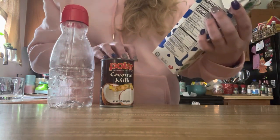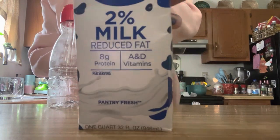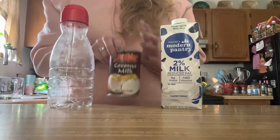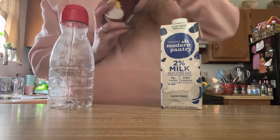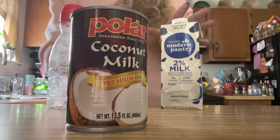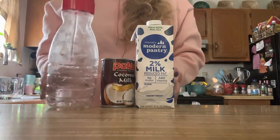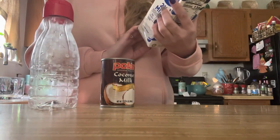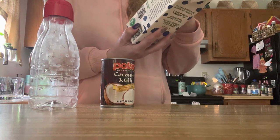This is the Marsell's Modern Pantry two percent milk, and I also got this coconut milk premium. I love some coconut coffee creamer lately — it's hard to find, so I'm hoping this tastes really good. Doing it this way, the ingredients are also cleaner.